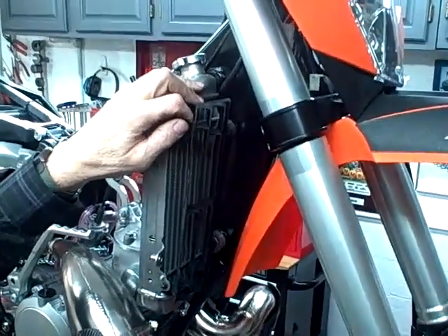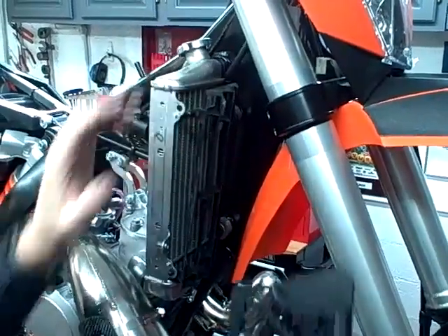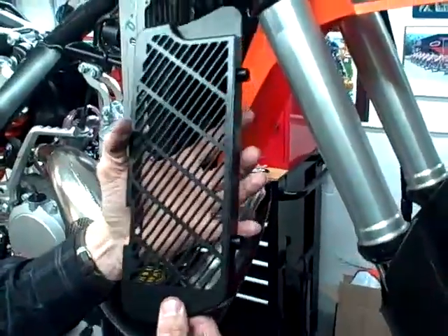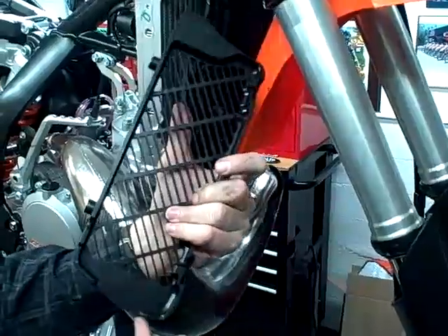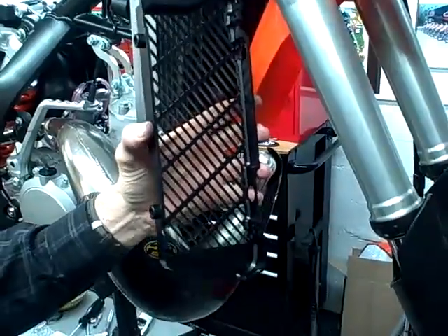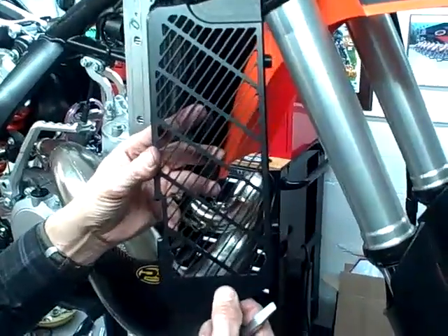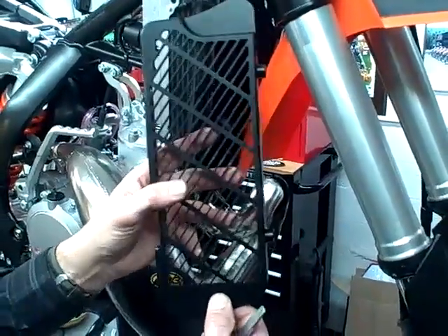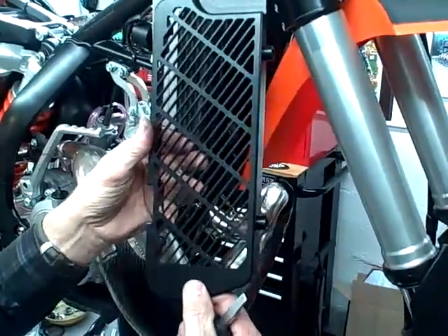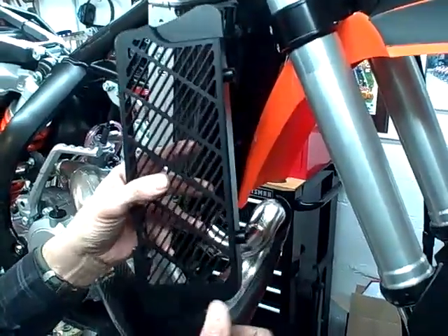Hi, I'm Jeff Slavins with Slavins Racing and this video is about how to install Bulletproof Design's radiator guards. These are the nicest, toughest radiator guards on the market. They have a lifetime guarantee — if you can destroy them, they'll replace them. They're all machined out of billet; they start out with one solid block of aluminum and machine this out with a CNC milling machine. All the other brands on the market are stamped, and although we do sell the other brands, they don't fit as well and they don't flow as much air. These do not inhibit air flow whatsoever, and they're very easy to install.